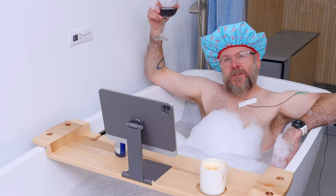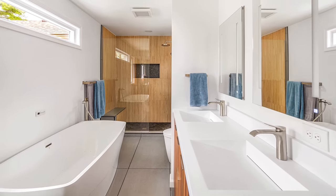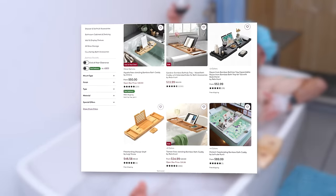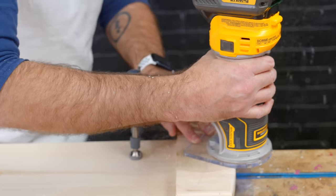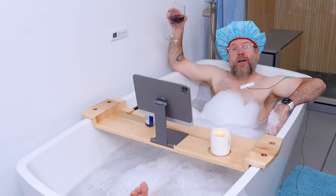My special lady friend likes to live the luxurious lifestyle. We just got done with a bathroom remodel, so she asked for a bathtub shelf for a holiday gift. I couldn't find one that meets all of our criteria, so we're going to make a custom one, but it can't be just any other bathtub shelf. I want it to look like a piece of art when it's hanging on the wall.